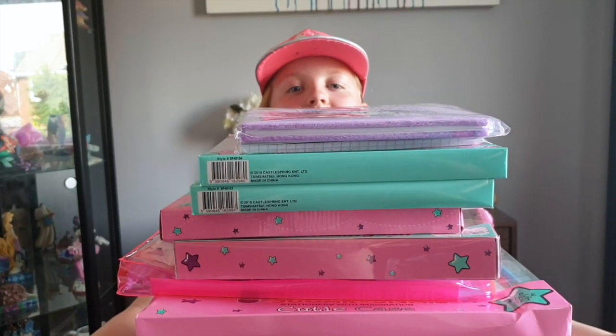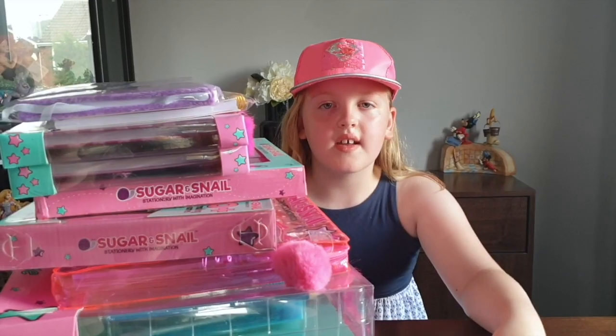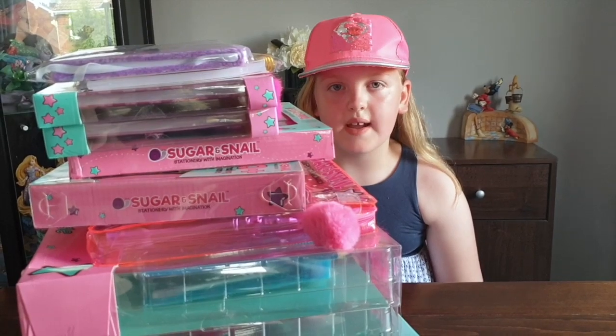Whoa guys, look at this mother pole. It's even bigger than my head. And look guys, these are made by Sugar and Snail. They have the ultimate back to school series. If you didn't know, Sugar and Snail is a new series by Smith. And look how adorable it is.